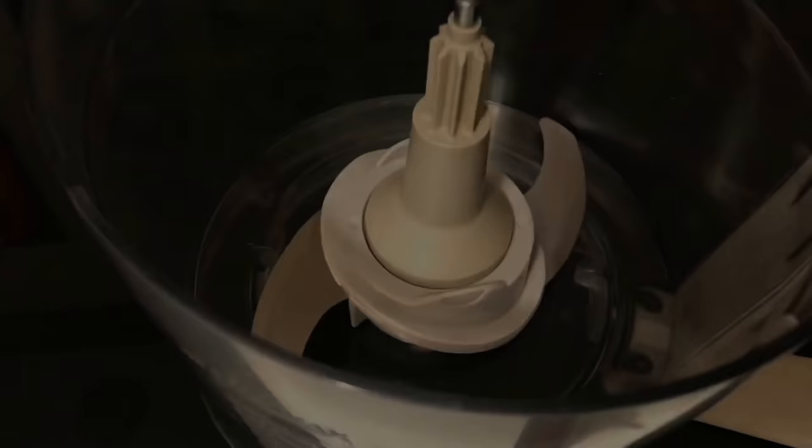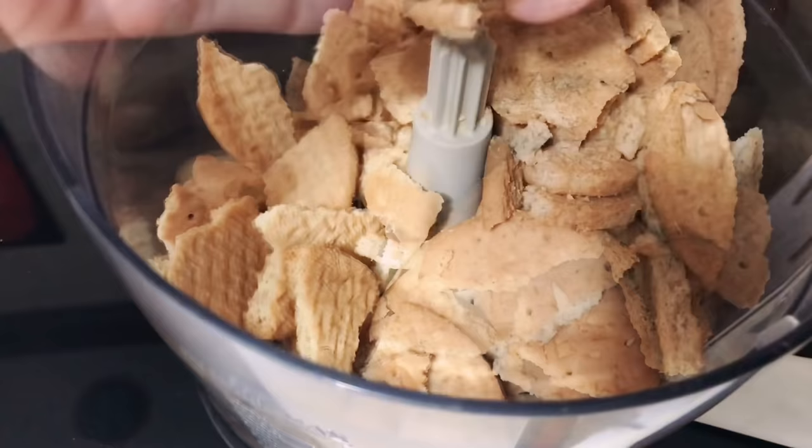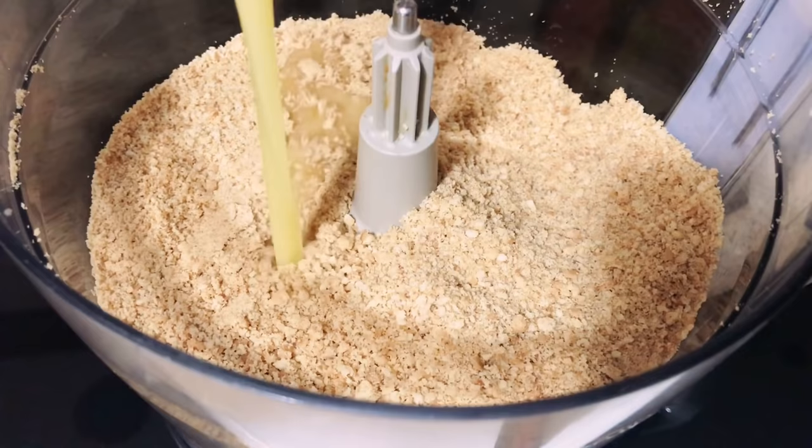Take a food processor and crush some digestive biscuits — around 10 to 15 biscuits. If you don't have a food processor, just add the biscuits to a zip-lock bag and crush with a rolling pin. Then add half a cup of melted butter and blend again.